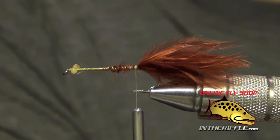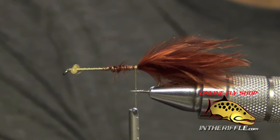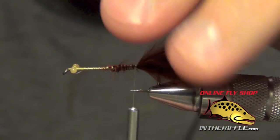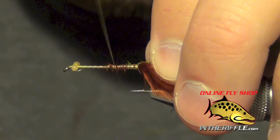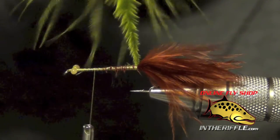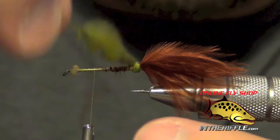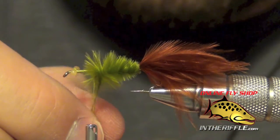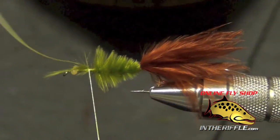Now the next thing to do is to take some olive marabou. I'm going to strip off most of the fibers near the base so I'm just left with the even tips. I'm going to draw these tips all together and tie in by the very tip of all this marabou. I'm going to take my thread forward and stop about a quarter of the way from the eye. I'm just going to twist this marabou together — what that's going to do is create a little marabou rope. Then I'm just going to take that marabou very carefully and wrap it forward. You can see how it makes a very nice tapered body. Once I get to that one-quarter point I'm just going to stop.